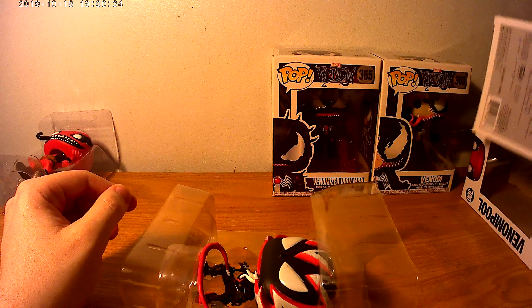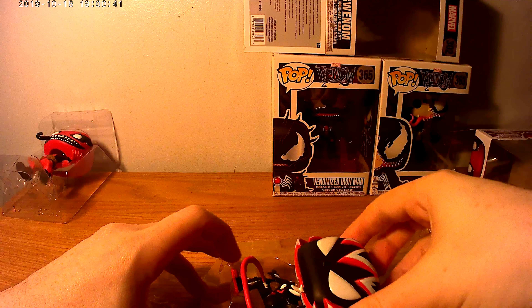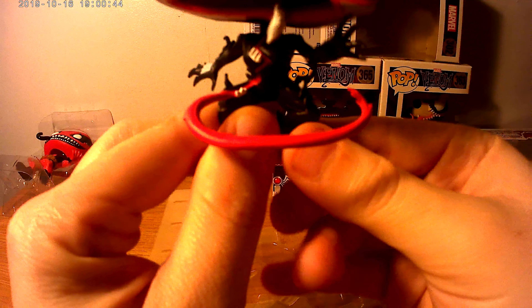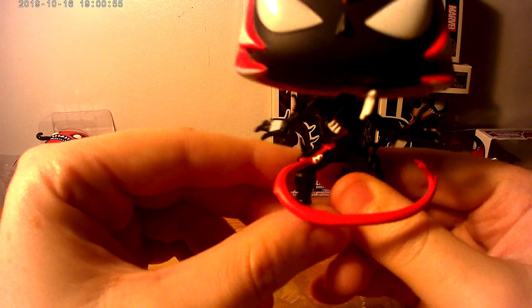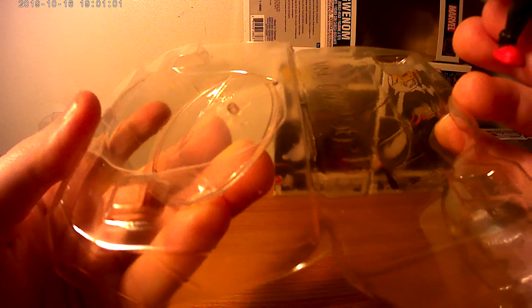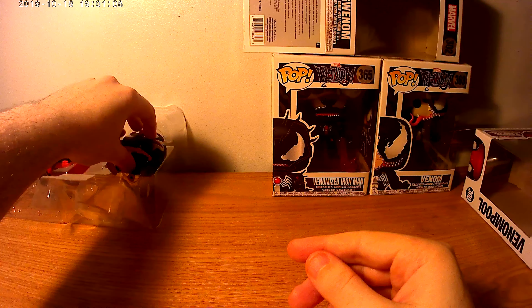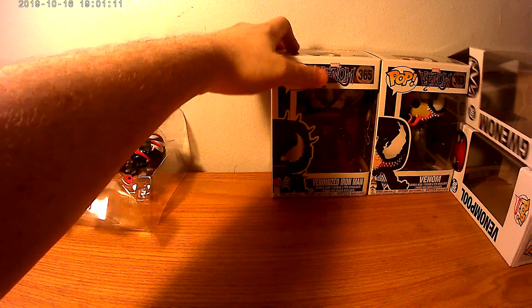Gwen Stacy as Venom — I will have a link to all the products down below on my channel, The Everything Club. Oh, she comes with a stand! Look at that — look at the details in that. This was actually my first Venom character. I'm not going to take out the stand, but there's a little plastic stand. I will have a link down below to each one of these.